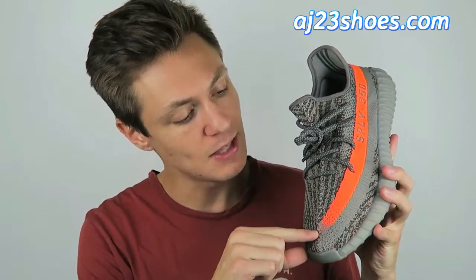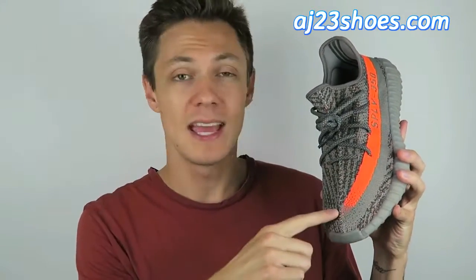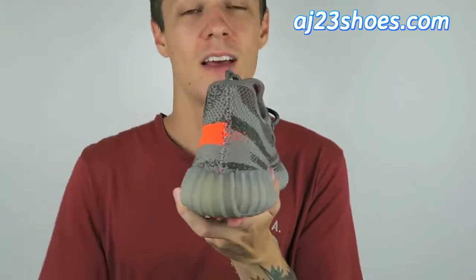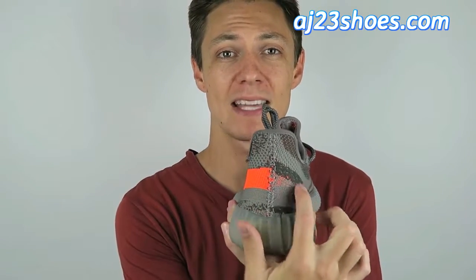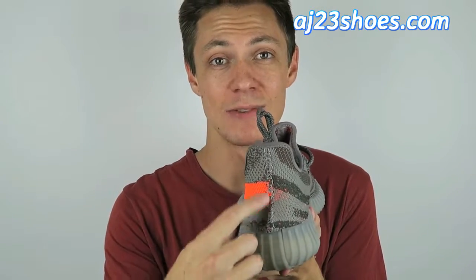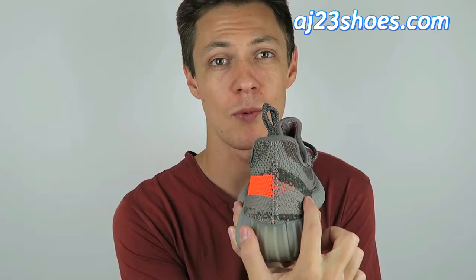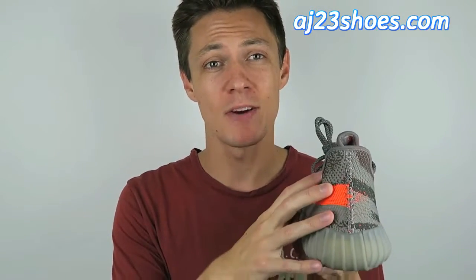If we move up to the front, this fades into the toe. On some of the fakes it starts to fade pretty early, but on these it's correct — it fades just right as it hits that center seam line. If we turn around to the back, a common sign that they're fake is that this line will actually continue past that seam, but as you can see this does not — as soon as that seam hits, it starts to fizzle right away, which is 100% what the real ones look like.